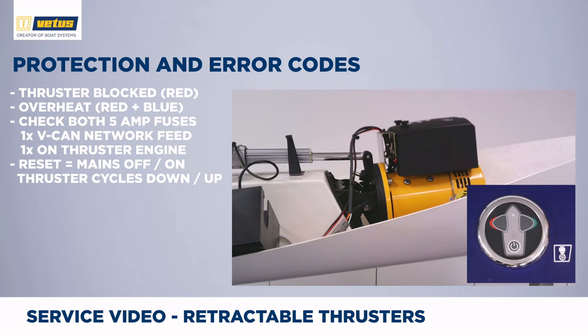To reset an error, switch off the mains power, switch it back on, and activate the thruster by tapping the on-off button twice. The thruster will now cycle fully down and fully back up to check if all is functioning as it should be. That is not an error — it is a system check where the thruster goes down and back up. To deploy the thruster for maneuvering, simply push the on-off button twice again and the thruster will be ready to operate.